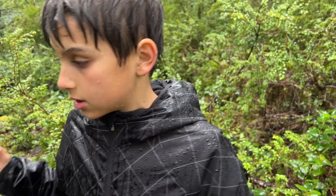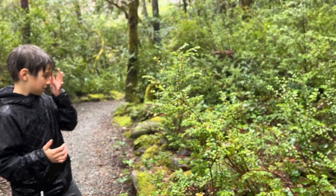Two lifers today, and I'm so stoked about this. It's one of the best salamander days I've had so far this year.